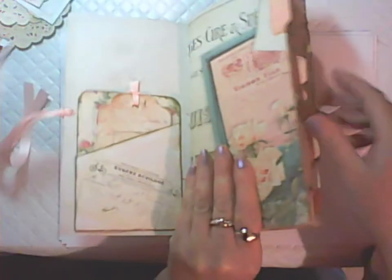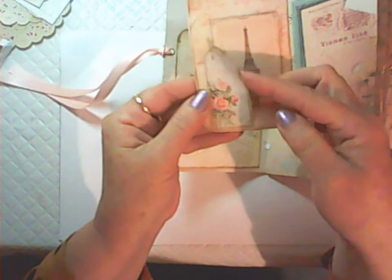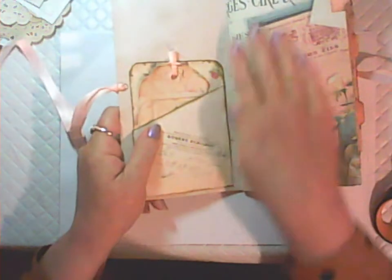Going inside, you can see we've got tabs here. The kit comes with four of these paper tabs in that beautiful pinky peachy colour. On this side I've got the slant pocket with another one of the journal tags, and then I've put one of the smaller tags here with a little Eiffel Tower image.